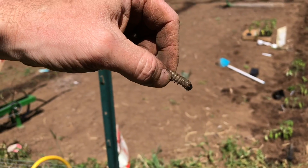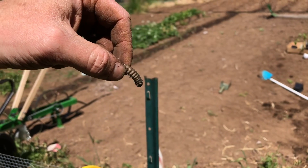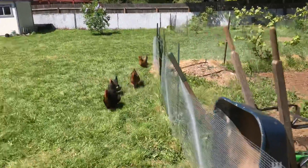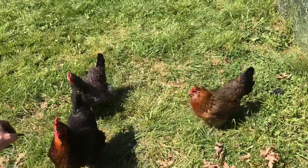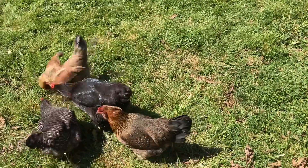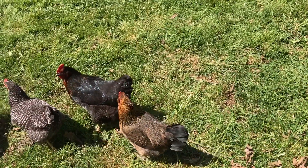Oh, look what I found — watch this. All gone. You can teach chickens tricks.